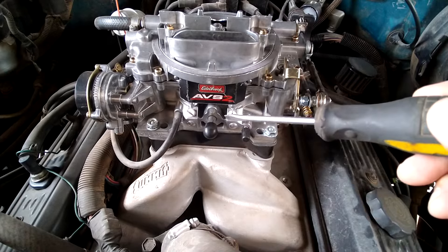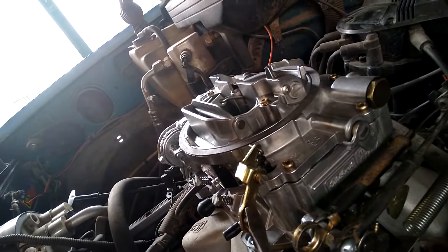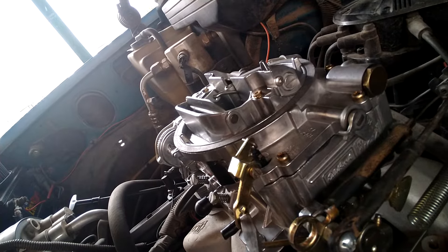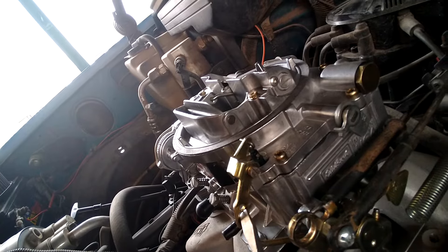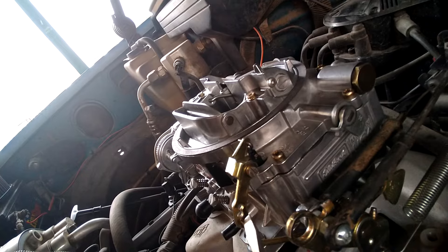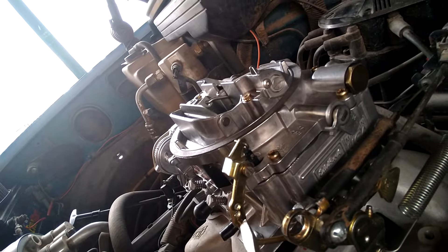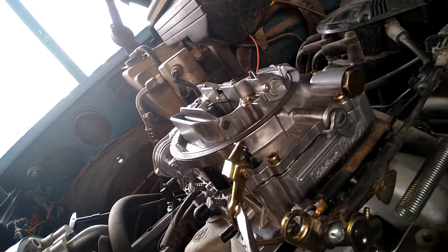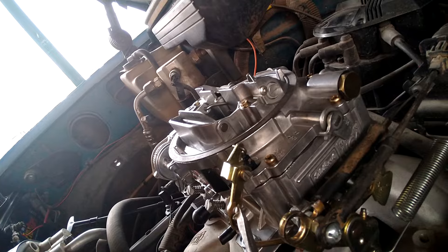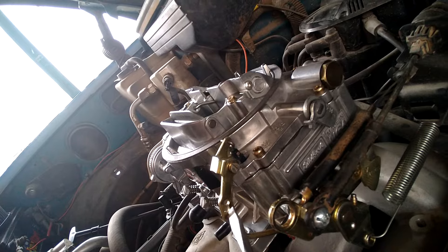Do that on each one. Another issue you might have: the factory puts the accelerator pump in the middle hole. When you stab the throttle it may backfire or cough. What you want to do is adjust these holes. Going down a hole leans it out — I generally start that way. If it makes it worse, go to the top hole because it may need more fuel. In some instances you actually have to bend the rod a little bit because there's no more adjustment with the holes.